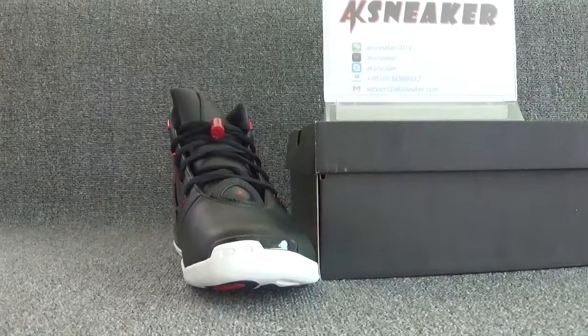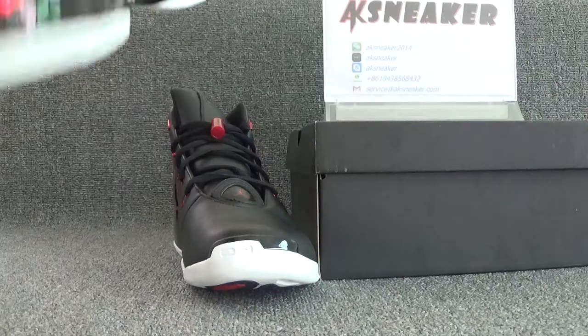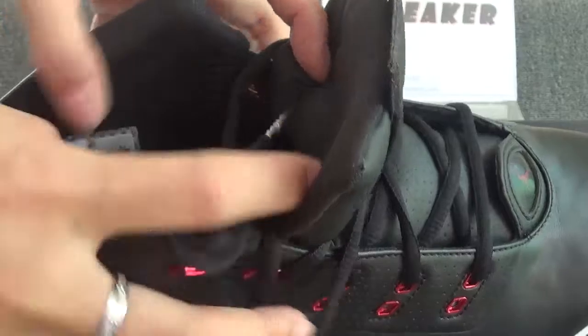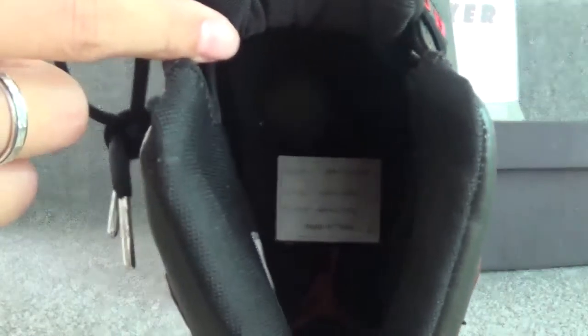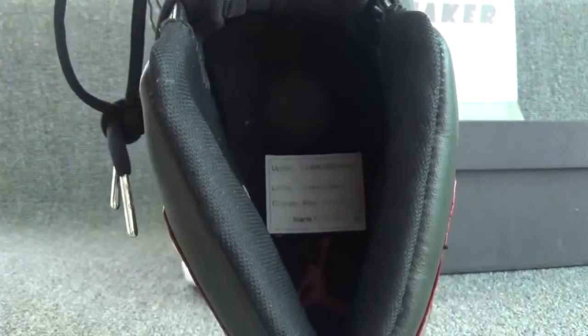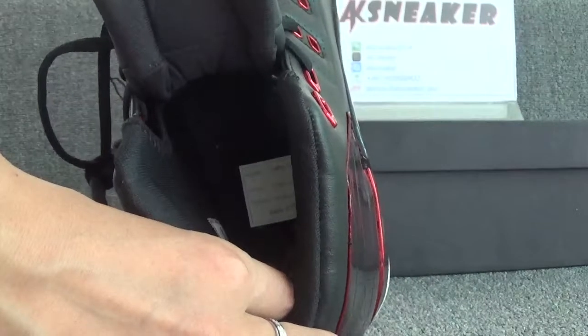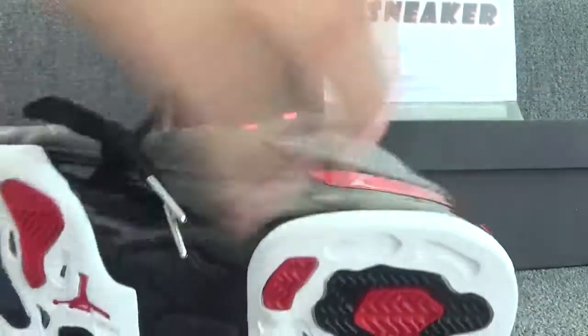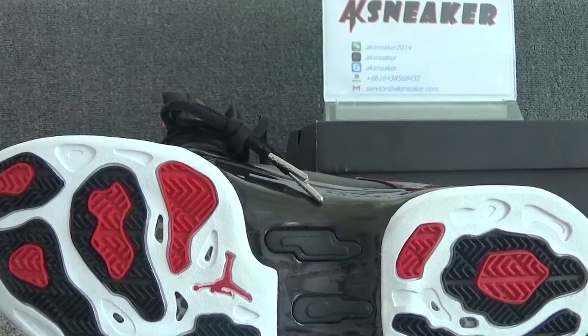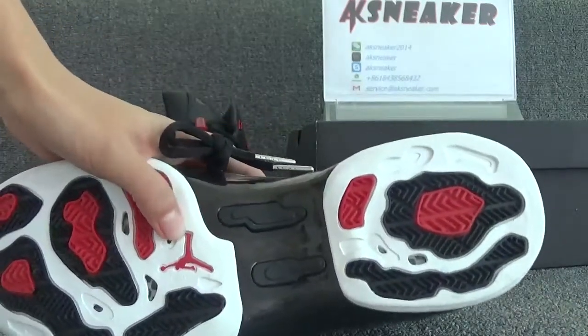Okay, let's check this side. You can see the red Jumpman logo on this part. Okay, let's check the inside of the shoes. The insole is a chocolate color. And you can see a white sticker on the surface of the insole — it has some information about the material of the shoes. And you can also see the red Jumpman logo on the surface of the insole.